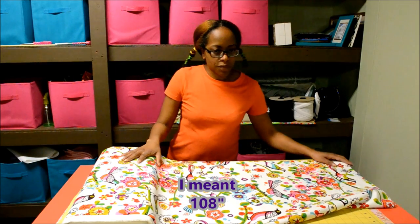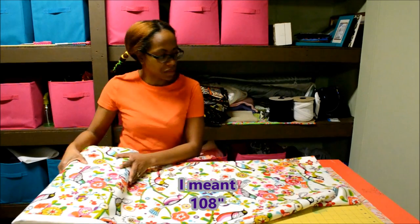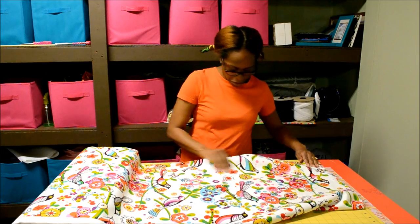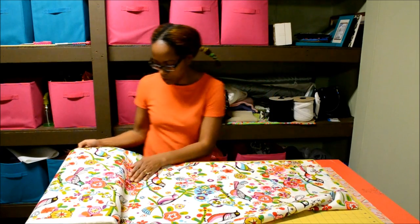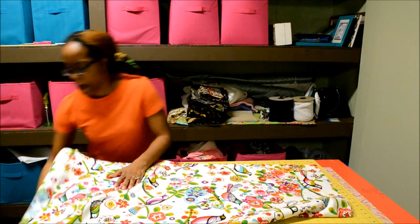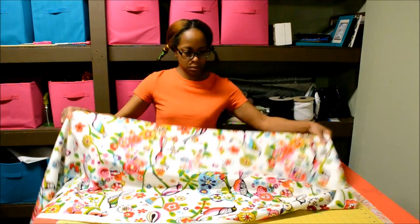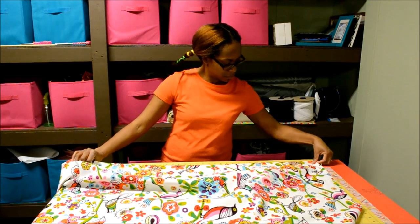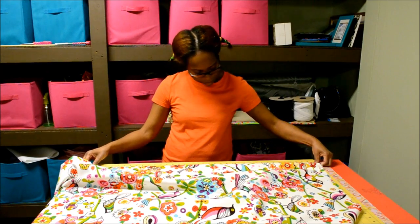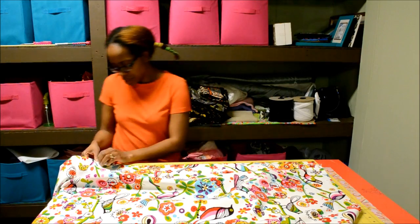The first thing I need is 106 inches on the length of this fabric — that's going to be per panel. It's going to be 108 inches, so that's 3 yards.